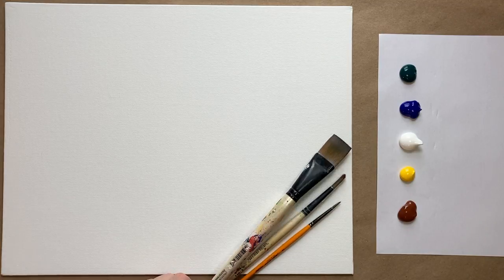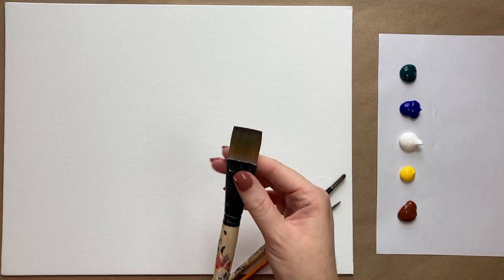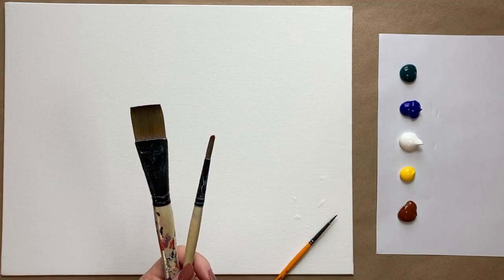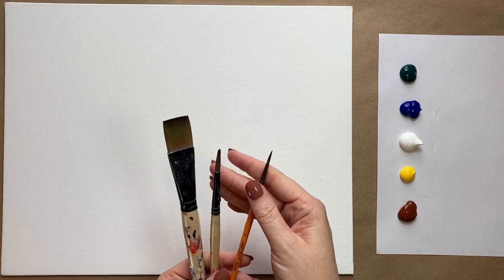I have my three standard brushes: a one-inch square wash brush, a medium-sized pointed brush, and a small detail brush. I'll get those into my water cup. If you'd like to see a full materials list of everything I use, check the description box below — it'll take you to my website and show you everything you need to paint along.